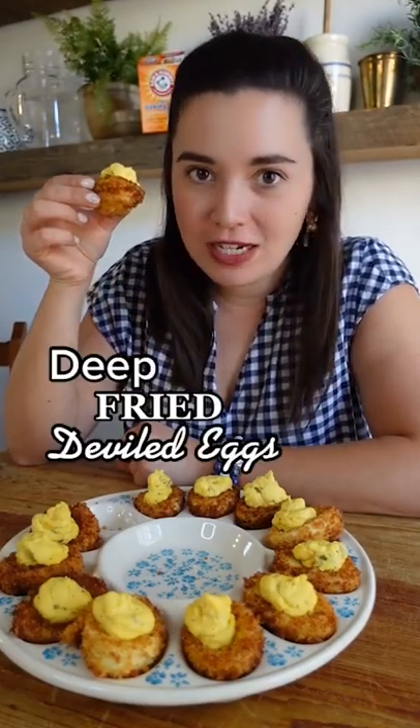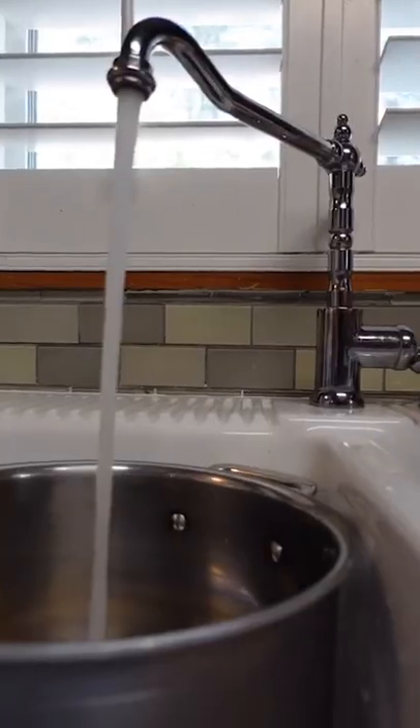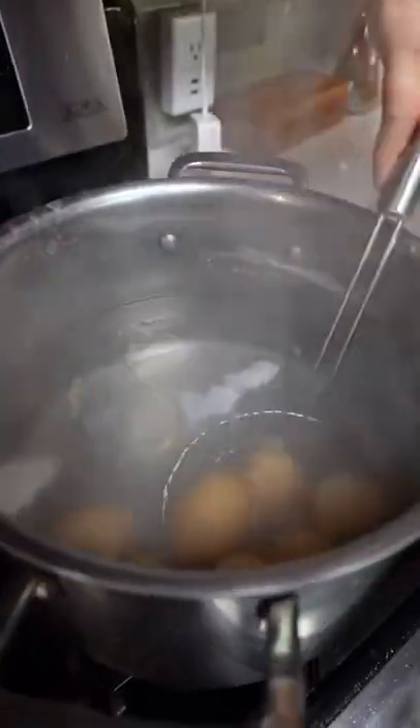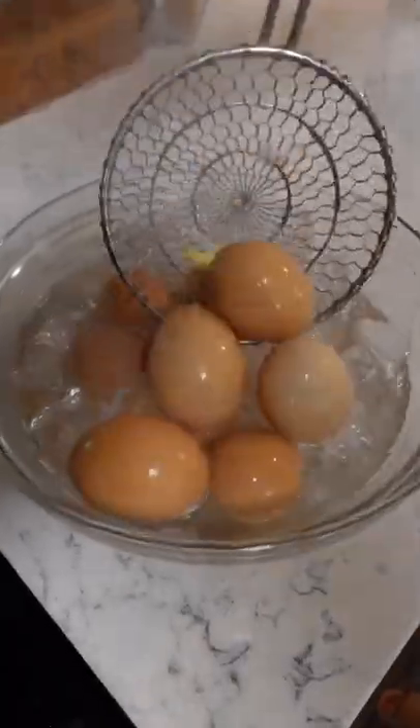Did you know you could deep fry deviled eggs? Fill a pot with water and add in baking soda — the baking soda helps make the eggs easier to peel. Boil them for 12 minutes, then chill in ice water and peel.